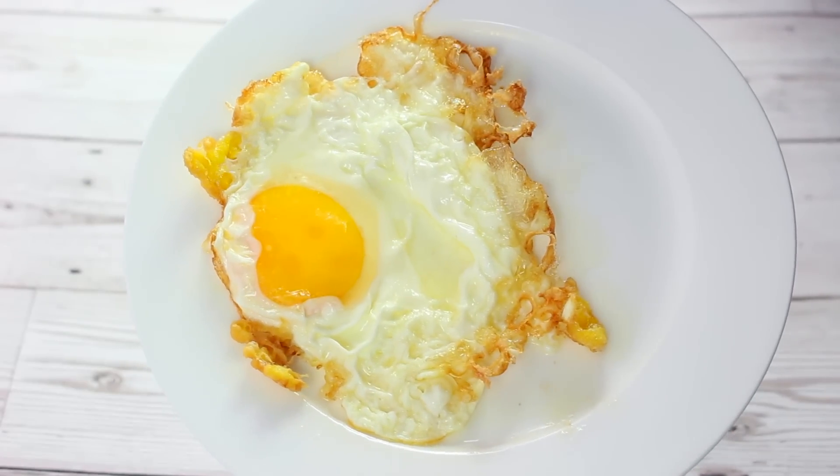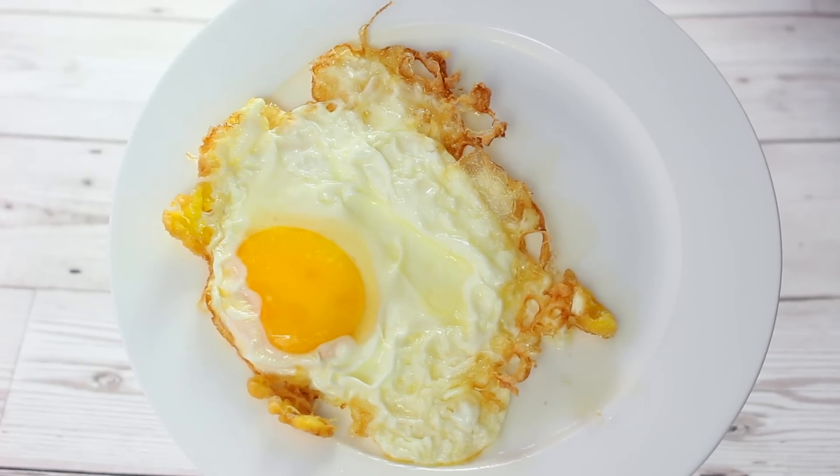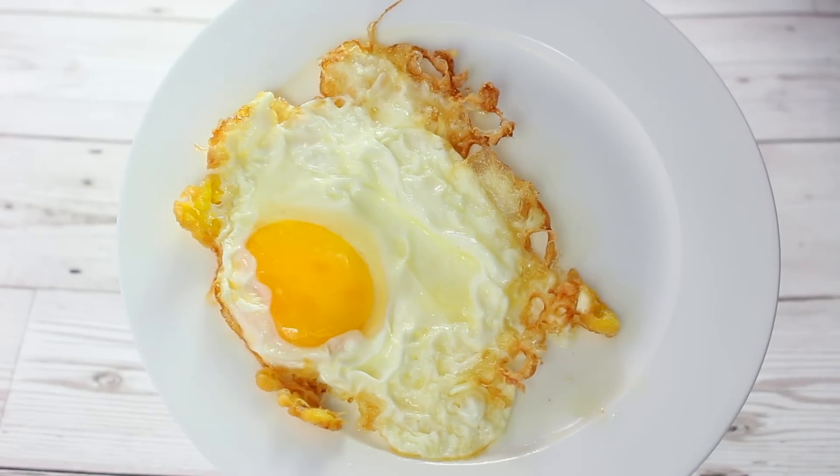I wanted to change the texture of the actual slime so I decided to add a fried egg with a runny yolk, and this made it so bubbly.